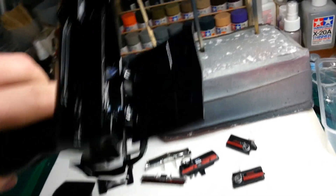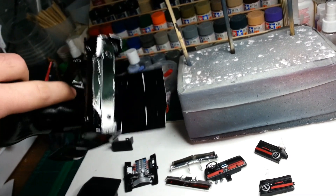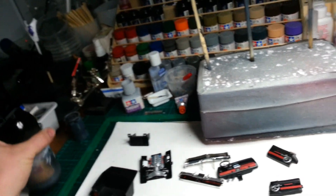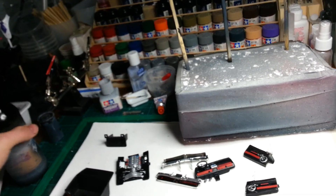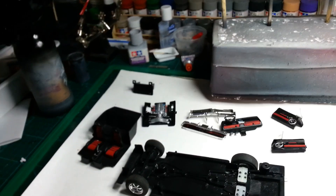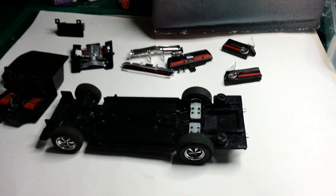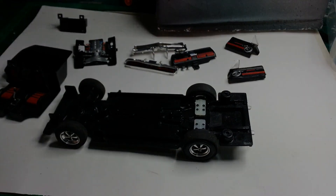The underside of the hood, I'll probably put some sort of material in there to make it look like heat shielding or whatever it is. And yeah, that's it. I'll see you soon.